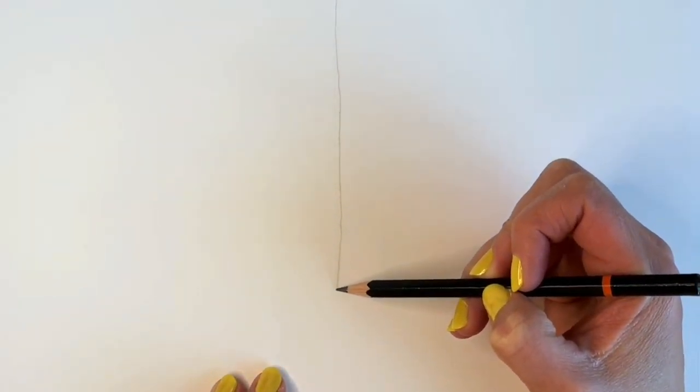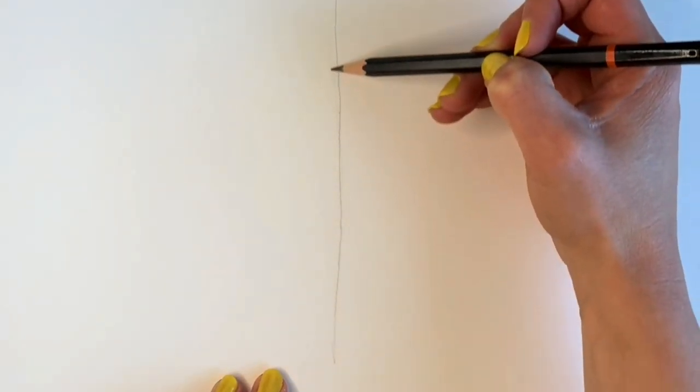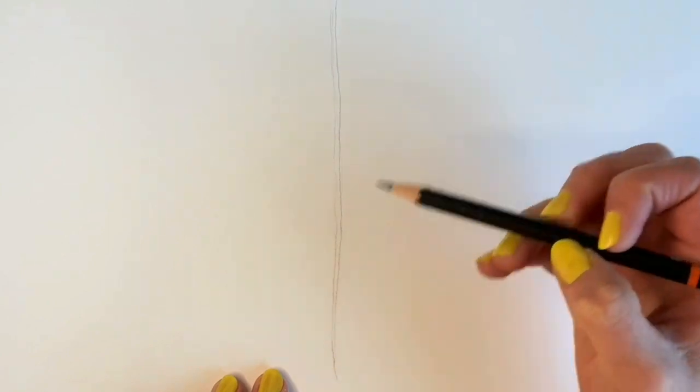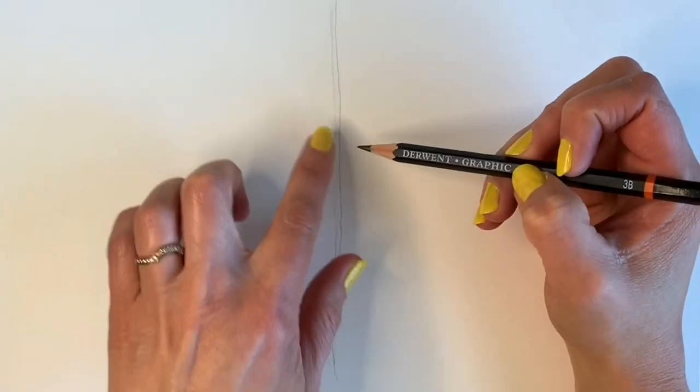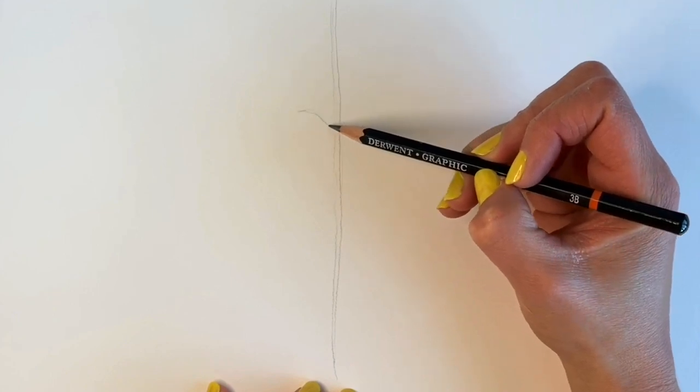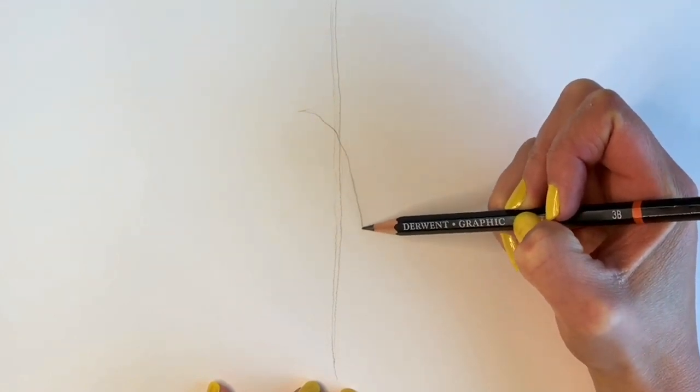We're going to start off our green woodpecker by drawing a line down the centre of the page. This doesn't have to be straight — this is just where the tree is that it's perching on. Now we're going to be drawing an oval shape; this is going to be the body of the woodpecker, so it kind of crosses this line that we did before.